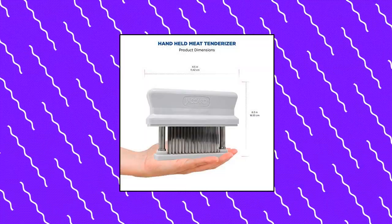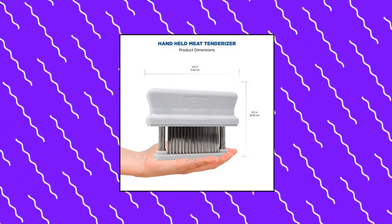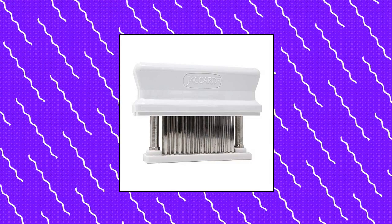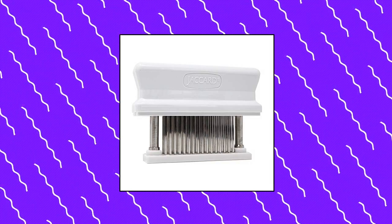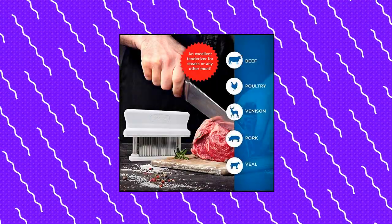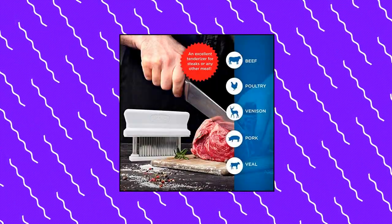Jaccard 48 Blade Meat Tenderizer, original handheld meat tenderizer. Reduces cooking time by up to 40% and provides a pathway for marinades to be absorbed deeper into the meat, increasing absorption by up to 600%. It is ideal for both professional chefs and home cooking enthusiasts.